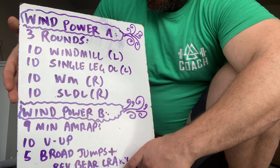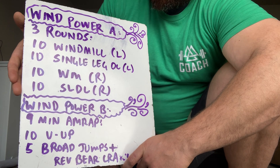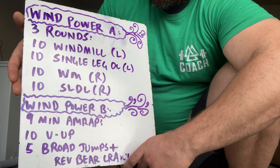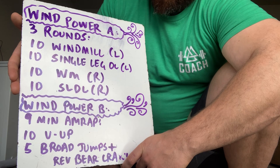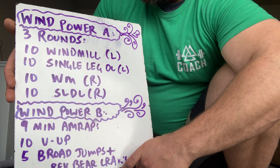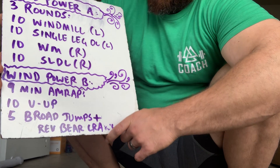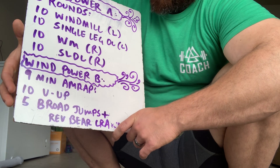This is also symmetry work and unilateral work. This could always be incorporated additionally — if you wanted to do other unilateral movements in a similar fashion you could do twisting planks or shoulder taps. Interestingly, we're doing Wind Power and it happens to be very windy today.